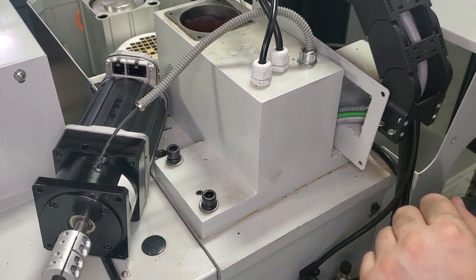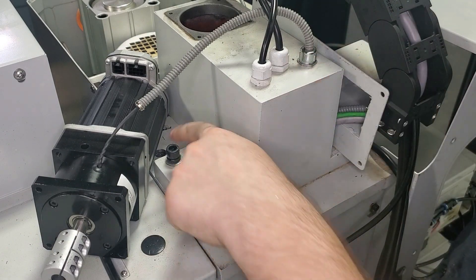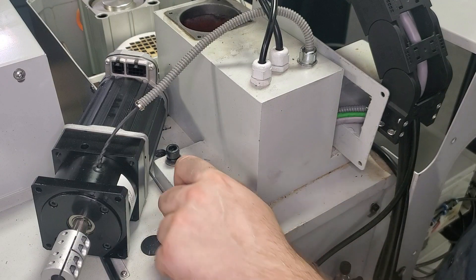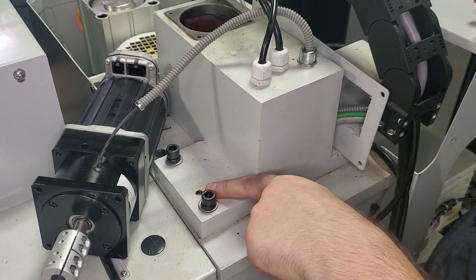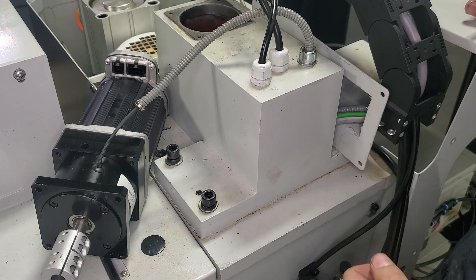Once we have our bearing nuts off, the next step is to remove our Z-axis motor casting. There are four bolts — two on our left side and two on our right side. We take those off and then pull the casting straight up. It is pinned, so it might take a bit of persuasion — you might need a screwdriver to pry under it or a hammer to give it some taps.